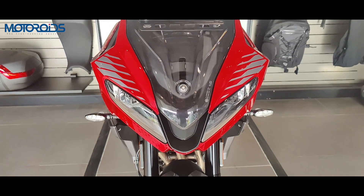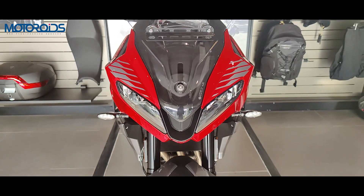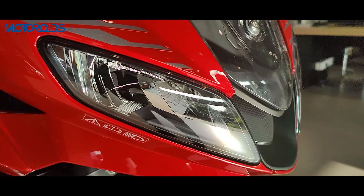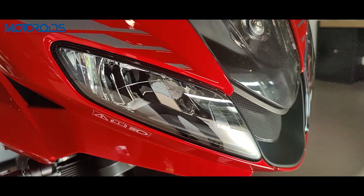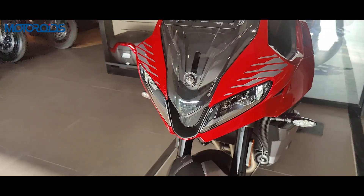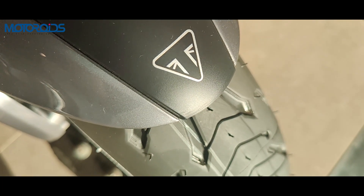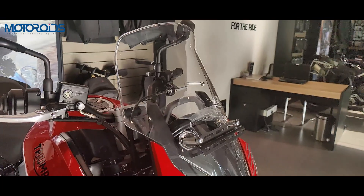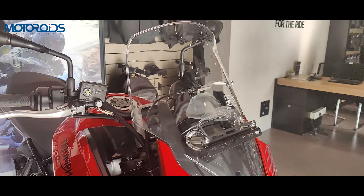Coming to the front, this is where the changes are most apparent. The Trident features a round headlamp design, but the Tiger Sport 660 gets a split LED design, which looks similar to the older Daytona — really not a bad thing, and it gives it a family look.